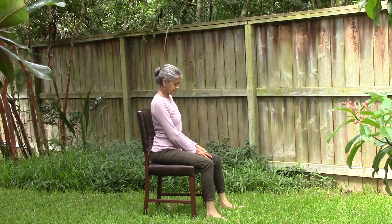Distribute your body weight evenly on both hips. Bend your knees at a right angle. Keep your knees even with your hips. Do not cross your legs.